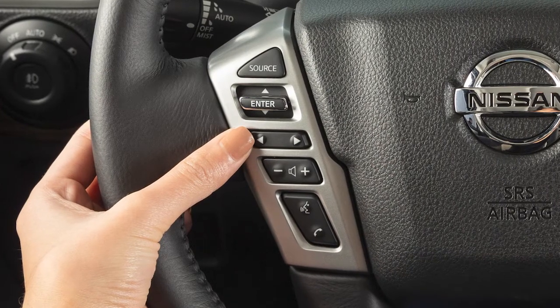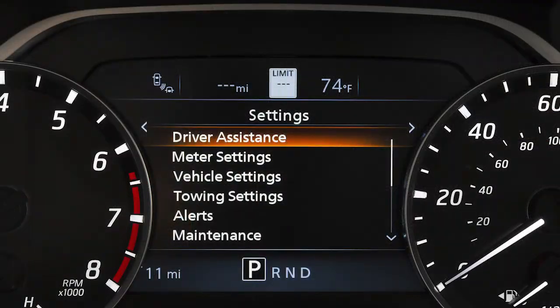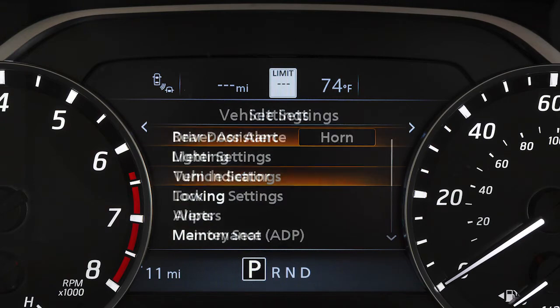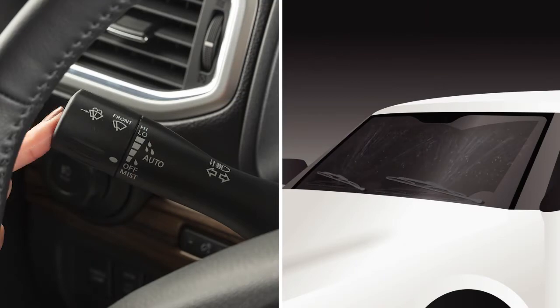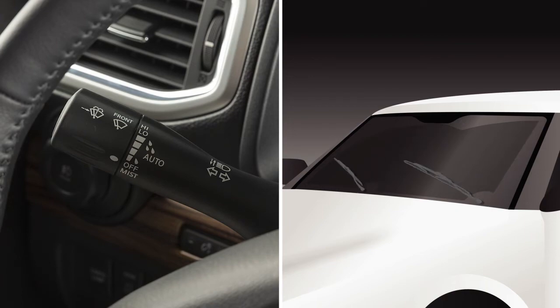To adjust wiper settings, use these controls to select settings, vehicle settings, wipers, then select the function you wish to adjust. Press the button on the end of the lever to clean the windshield. Washer fluid will spray and the wipers will automatically sweep several times.